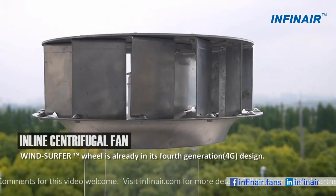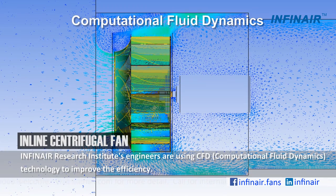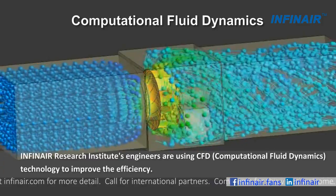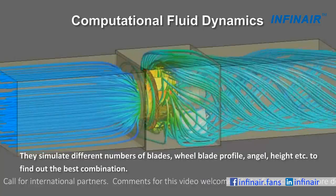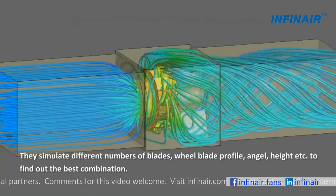The Windsurfer wheel is already in its fourth generation design. Infernair research institute engineers are using CFD technology to improve the efficiency. They simulate different numbers of blades, wheel blade profile, angle, height, etc., to find out the best combination.